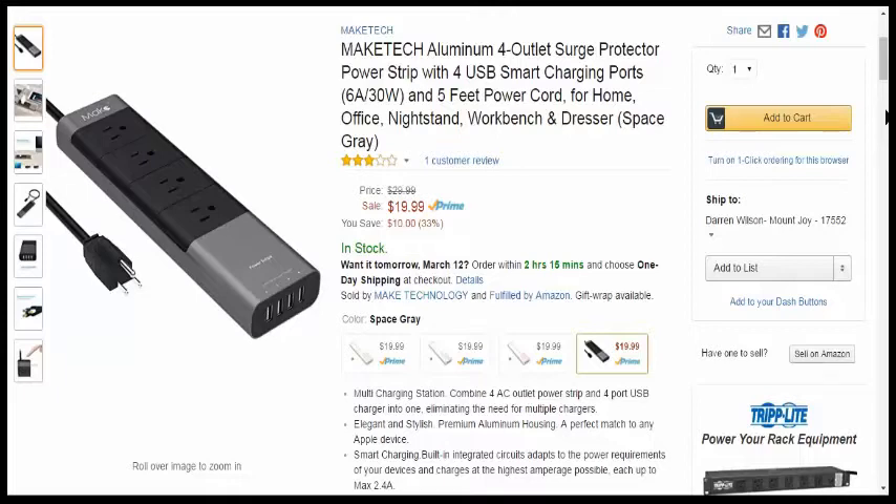There are four AC outlets on this, four USB ports, and they're the smart charging ports so you don't have to worry about figuring out if your device can handle it or if it can handle your device. I like that with the smart charging ports.